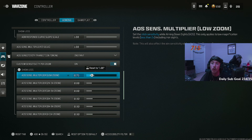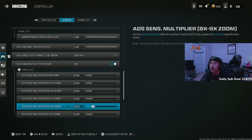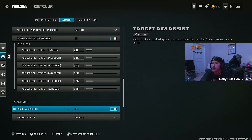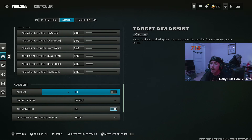For custom sensitivity per zoom, this is where you get into fine-tuned aiming. Anything five times zoom and below — the low zooms — I'm on a 0.8 multiplier. Anything higher than that, like sniper scopes, I'm on the 0.9 multiplier. This lets me move a little faster to keep up with sniping for faster-moving closer-range targets so I can hit those quick scopes a little bit easier.